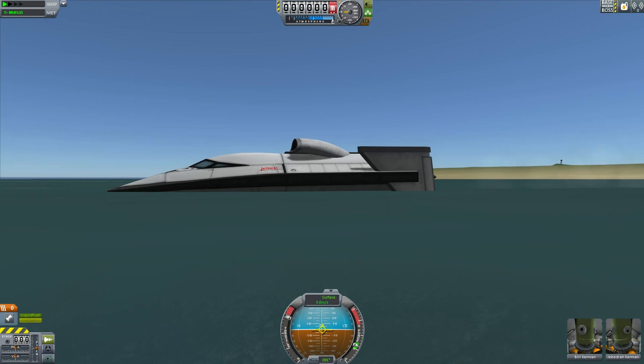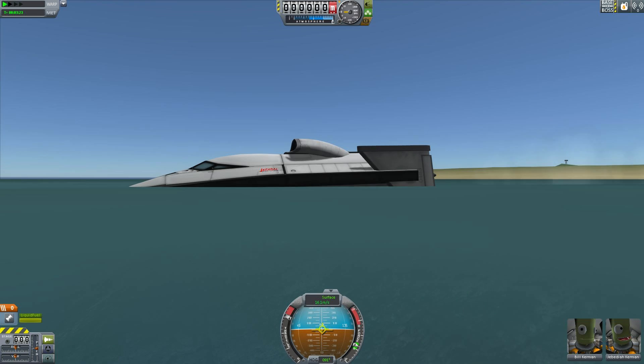It does take a little bit to get going, but once it gets going, it gets up to easily over 10 metres per second, which was almost impossible using the old Kerbal Space Programme, unless you exploited air intakes. Yeah, 16 metres per second seems to be what we top out at.